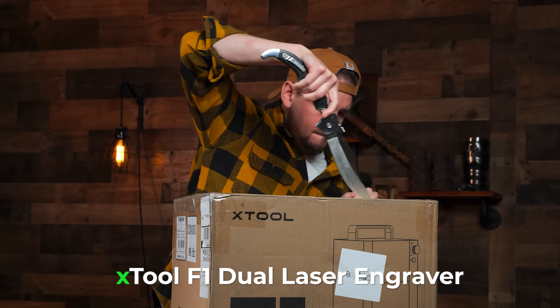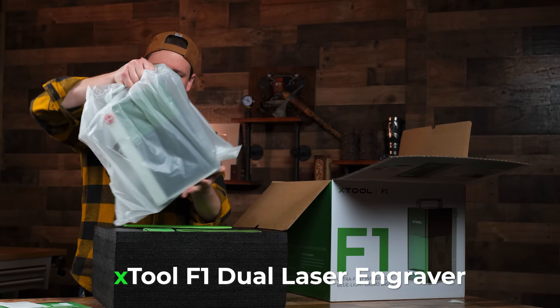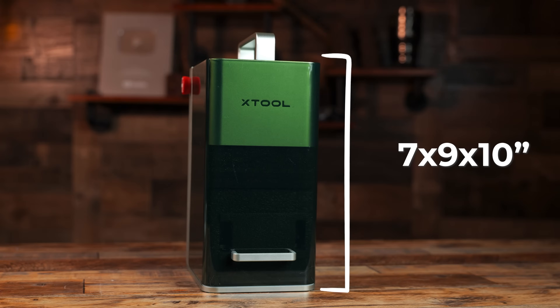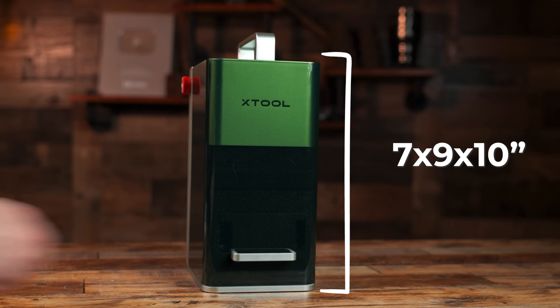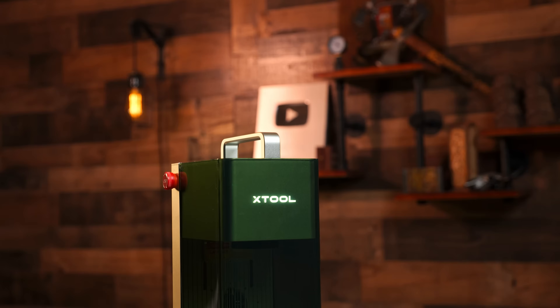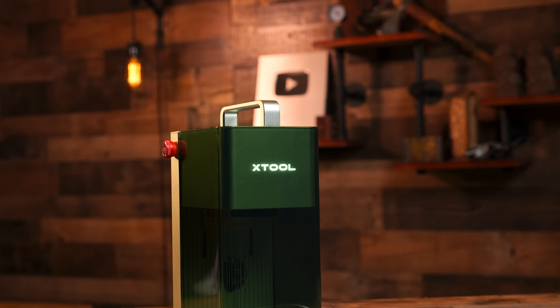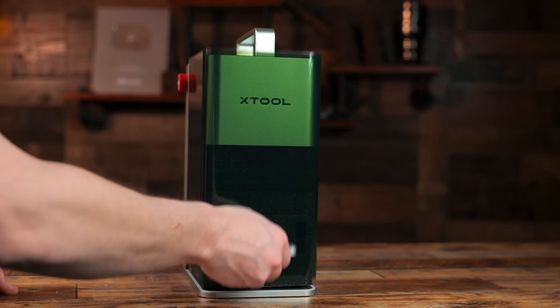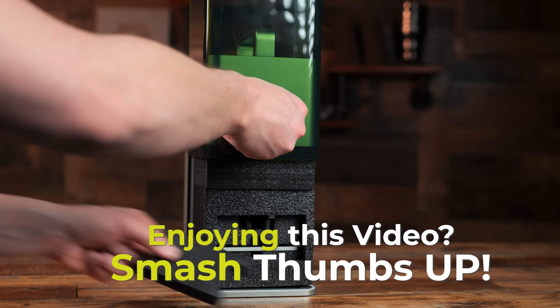After I unpacked the F1 from its box, I was pleased with the overall aesthetic and design. The dimensions of this portable laser are 7 by 9 by 10 inches with a weight of around 10 pounds. The green color is a nice touch. On the front of the F1 laser, you will find the Xtool logo which lights up when the machine is powered on and a handle for sliding the protective glass up and down.